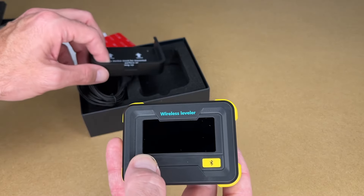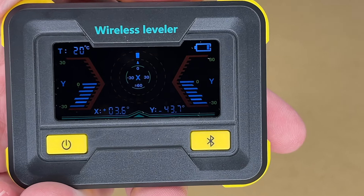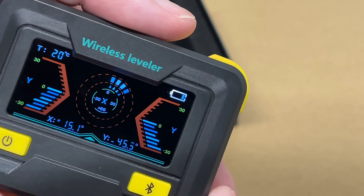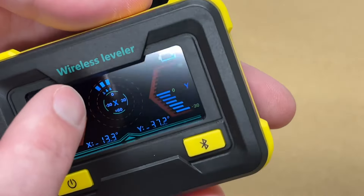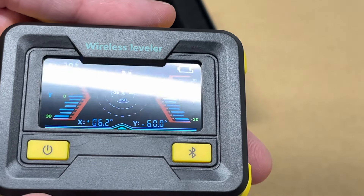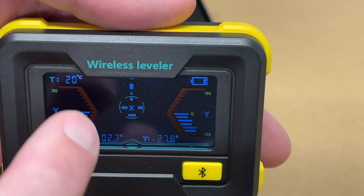So let's try turning this on. Okay, so it's on. I'm going to turn off my light. If we tilt this left or right, we can see that in the middle, and if we tilt it forwards and backwards, we can see that on the sides.